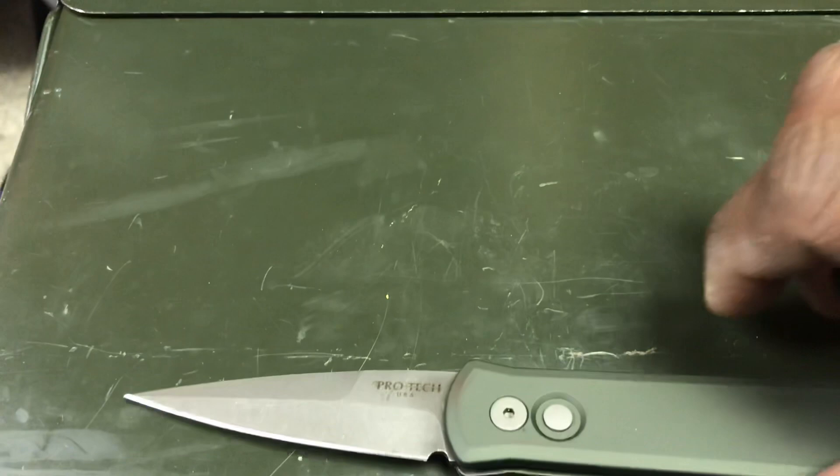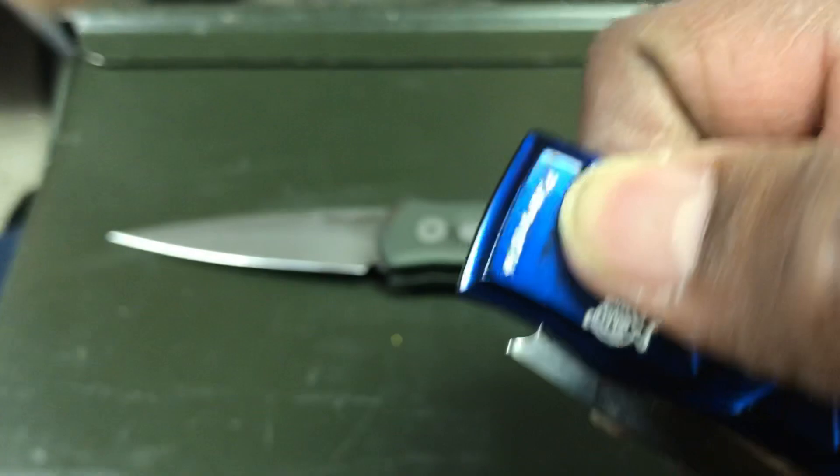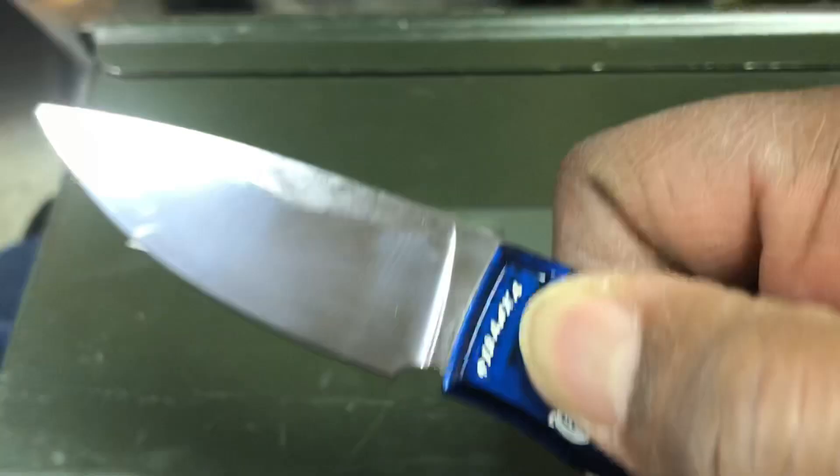As a result, I like my Piranha X — I like this knife a lot — but this is a knife that I will only carry in the watch pocket because it is too easy to accidentally open.